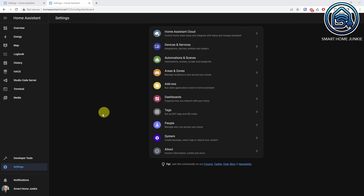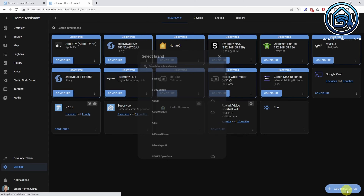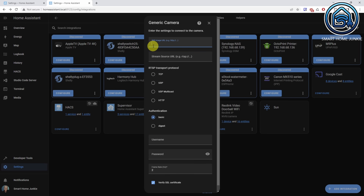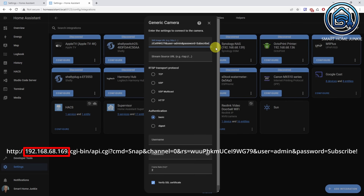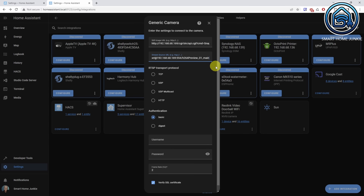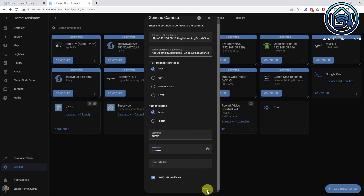Let's add the option that a message will be sent to our phone together with a snapshot of the video doorbell. To implement this, we first have to install the Generic Camera Integration in Home Assistant. Go to Settings, Devices and Services, and click Add Integration. Search for Generic and select Generic Camera. Enter the following URL in the still image field — this points to the IP address of your camera and uses the username and password. Enter the following URL in the Stream Source URL. Select TCP as the transport protocol and set authentication to BASIC. Enter the username and password again in the username and password fields, then click Submit.